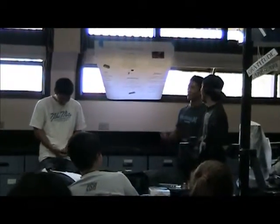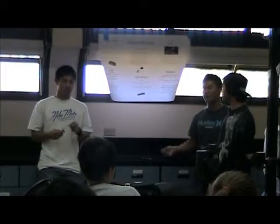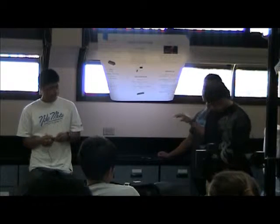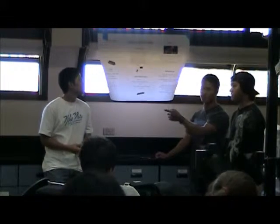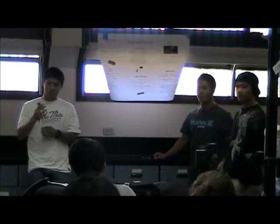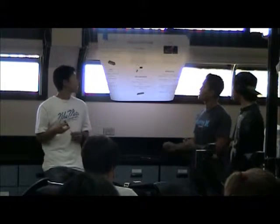We have the pickups. Basically how it works is that the string creates a vibration in the magnetic field and the pickups pick up those vibrations and send an AC current through the transducer, which converts from mechanical energy to electric energy, and from there it sends it to the amplifier and the amplifier to the speakers.